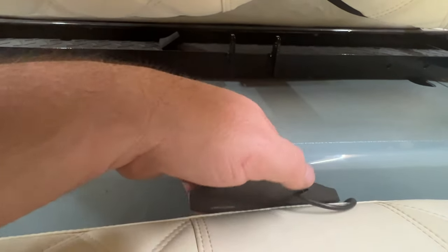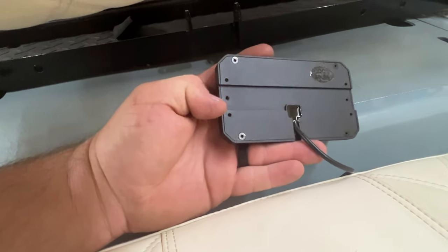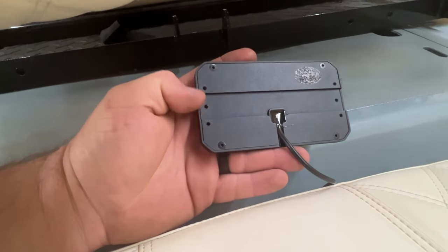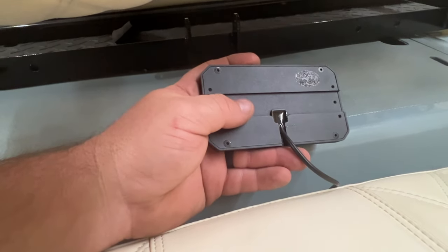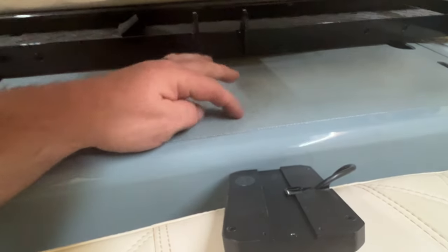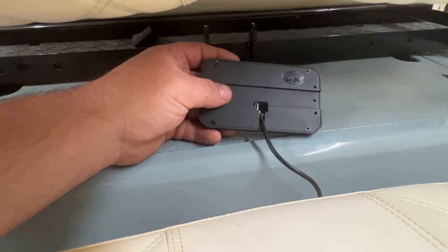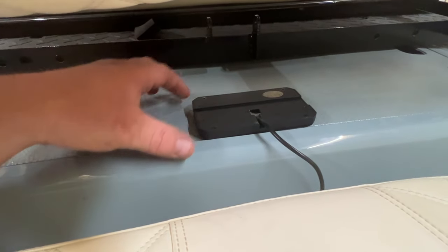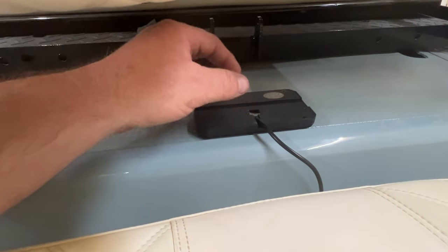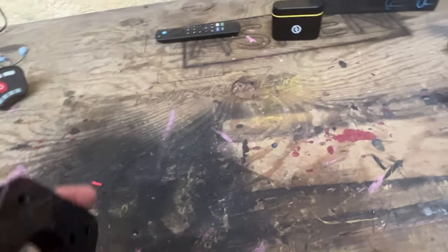The problem is mounting it - they only have very fine screws and I threw the box away so I don't have the hardware. I was thinking about using double-sided tape but this surface is textured. So I'm thinking about breaking out the small laser diode machine and making a little adapter plate that we can actually screw into here, then double-side tape the panel to the adapter plate.